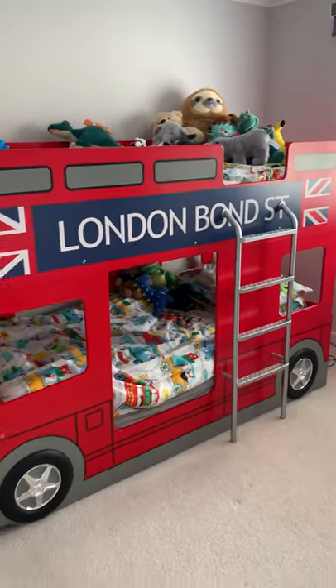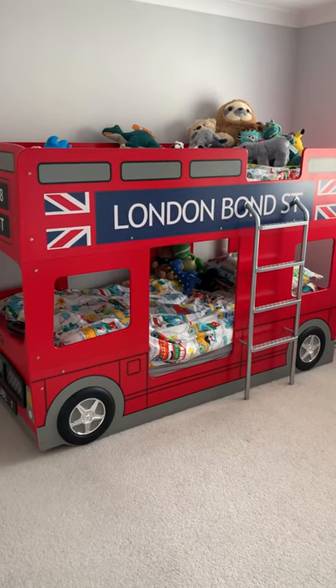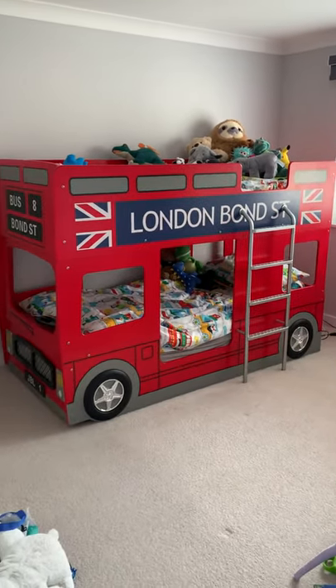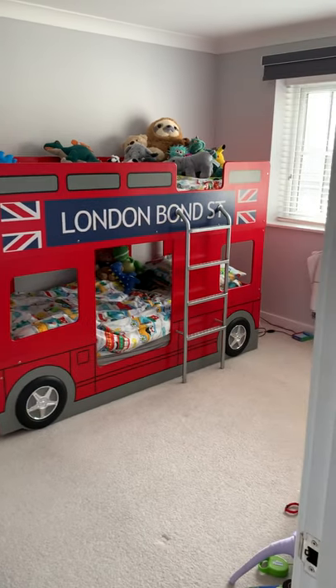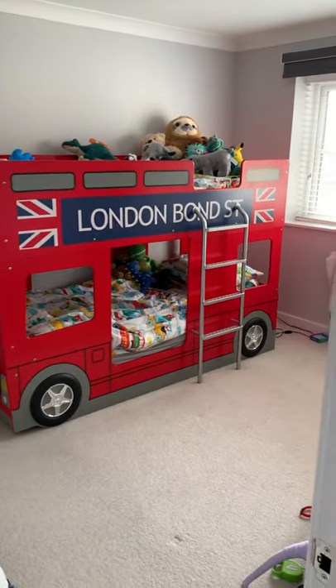The London Bond Street writing and the Union Jacks are only on one side, so you have to think about where you're going to position it in your room. That did cause us a bit of a headache, but in the end we decided to put it in the middle of this back wall and that's worked out quite well for us.